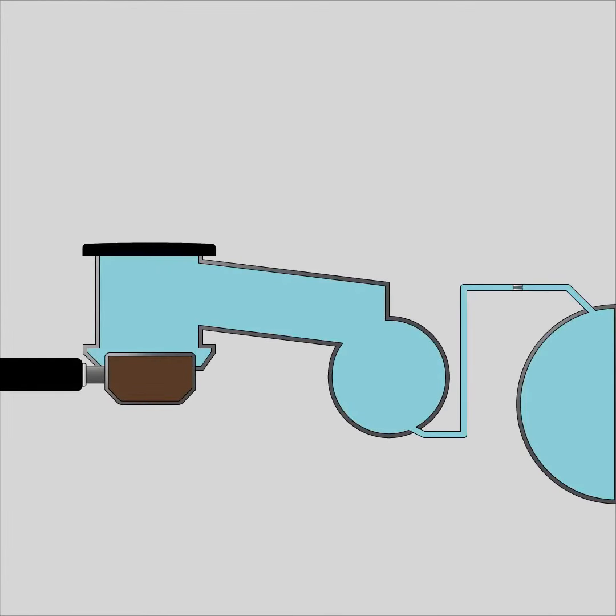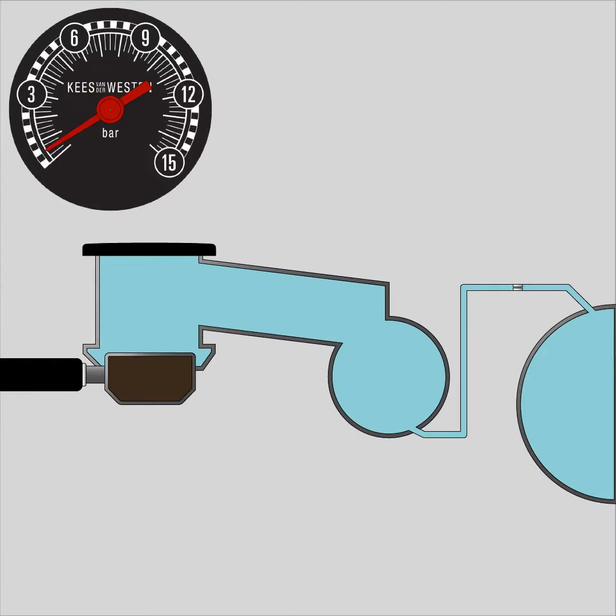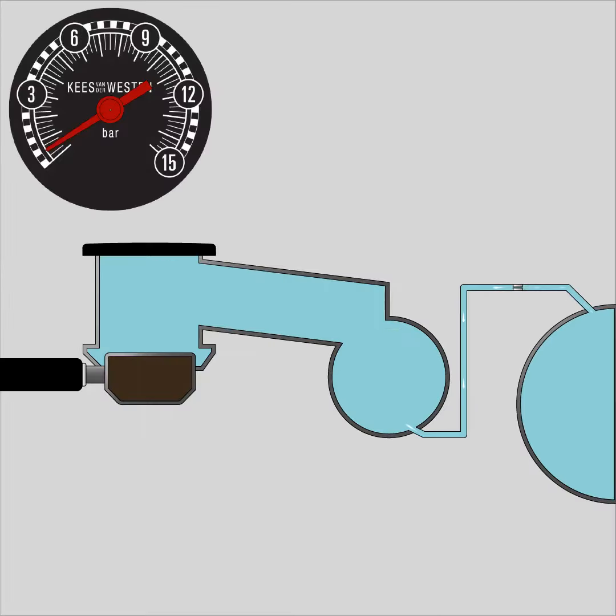The Spirit already has a nice automatic pre-infusion process. When activating the group, the coffee is saturated with water and pressure drops almost completely to 0 bar. At the same time, the rising pump pressure is delayed, because the 0.6mm jet is positioned ahead of the entire coffee boiler. Pressure then rises from 0 to the full 9 bar in a nice smooth curve, without steps.